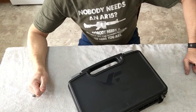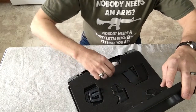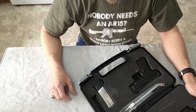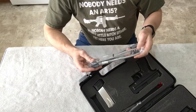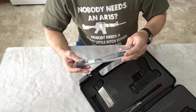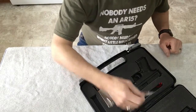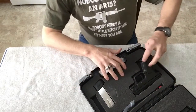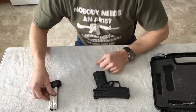All right, this is the XD Mod 2 by Springfield. Just looking in the case, it looks like it comes with a lot of stuff. It comes with a cleaner brush for the barrel in a bag, and it does come with a locking key — two keys. And it does come with two magazines.